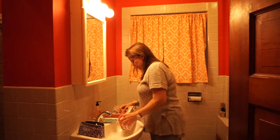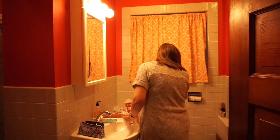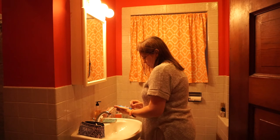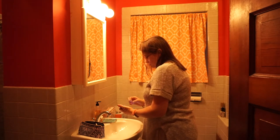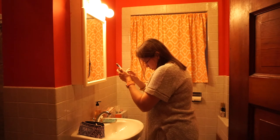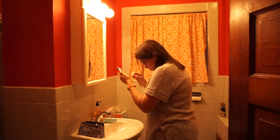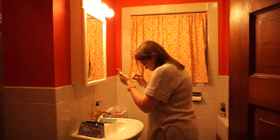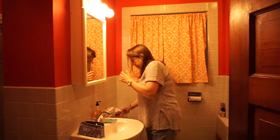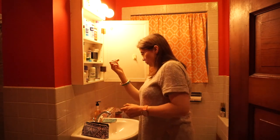Get yourself a manicure — this is no-chip. Trying to remember the color name — it's called Pink Ladies Rule the School. I want to say OPI but I was wrong; it's a no-chip color. Also, be careful about perfumes because a lot of people are sensitive to them.